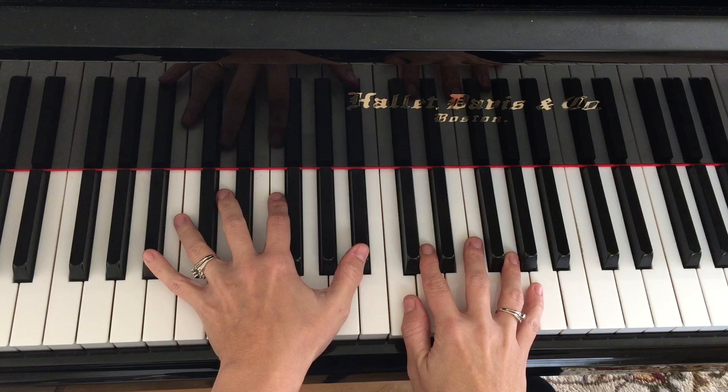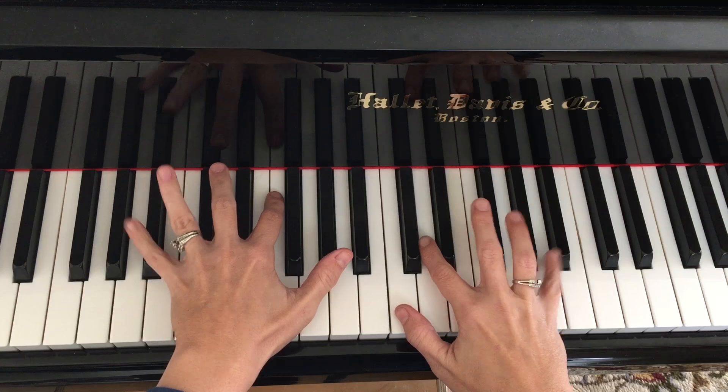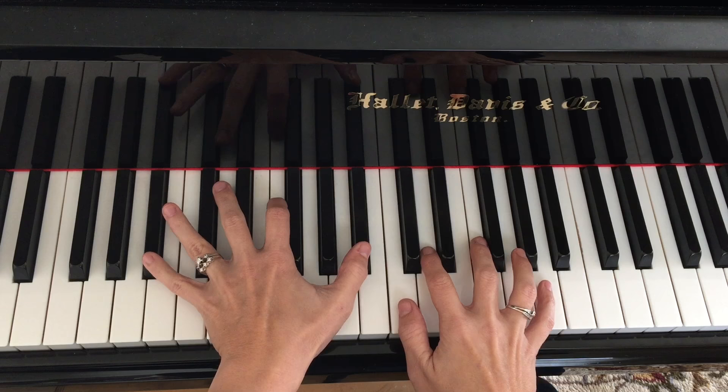Let me show you a little bit closer up so you can see what's going on. Let's go back to 'Blame It On My Youth' and I'll show you how it works. For a pianist, it's a question of outer voices and inner voices working together.